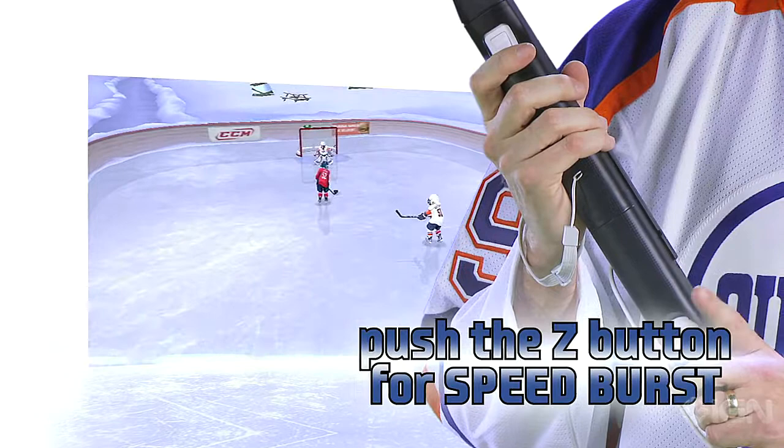When you push the Z button, that's a speed burst, and that's going to kind of push you forward just a little bit. It won't last forever, but it might be enough just to get you past your opponent.